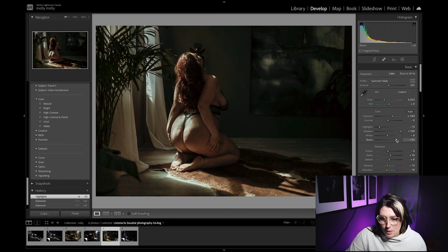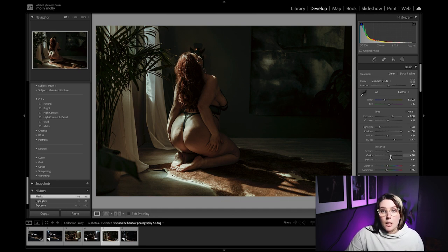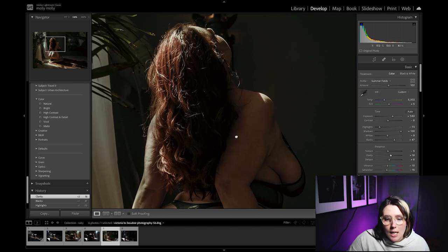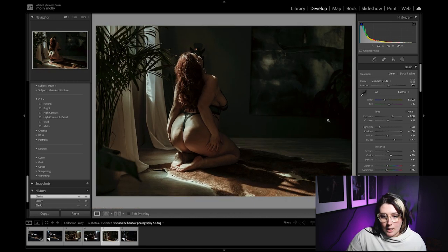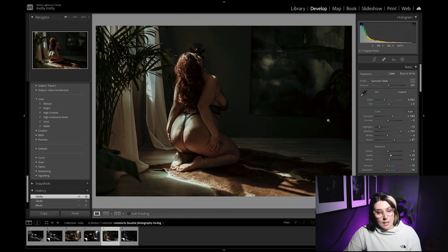I also really enjoy bumping up the clarity in an image. Adding that little bit of clarity, especially for dark and moody shots, adds contrast and texture that I really enjoy seeing in a photo. Here's what it looks like neutral versus bumped up — you're getting more of that detail in both the highlights and the shadows. That's how I'm taking a straight-out-of-camera image and making it into a work of art.